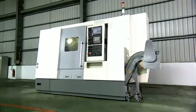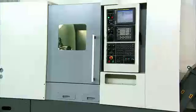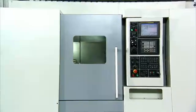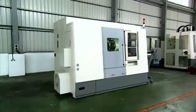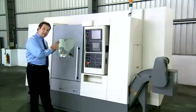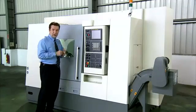This is the FNL250SY slant bed CNC turning and milling machine from FocusCNC. This machine exudes quality and has some great features in both design, components and functionality to make it a real contender for your workshop. Let's have a look at this machine in operation and see some of the special features that stand this machine apart from its competition.